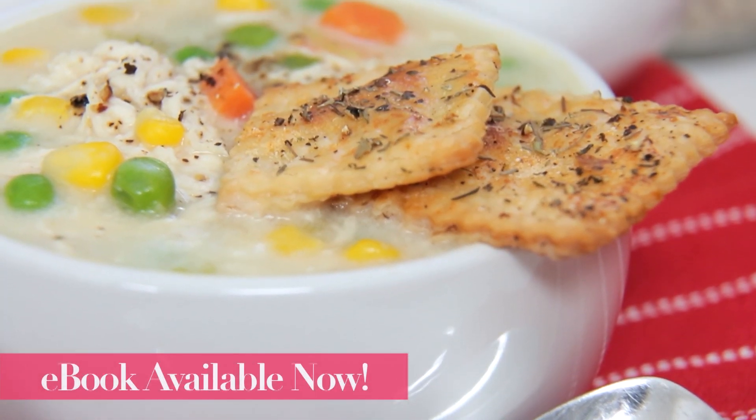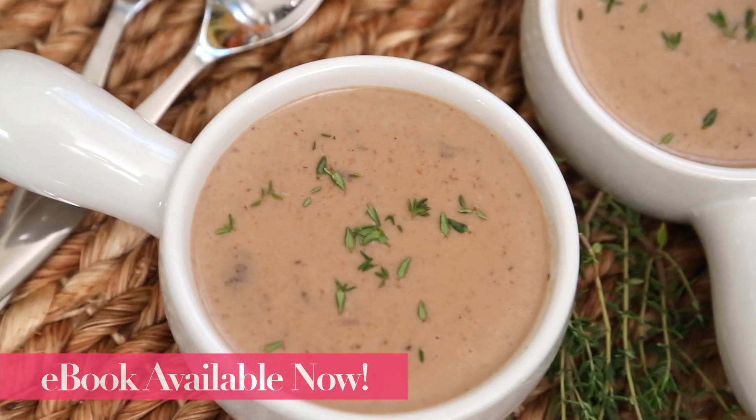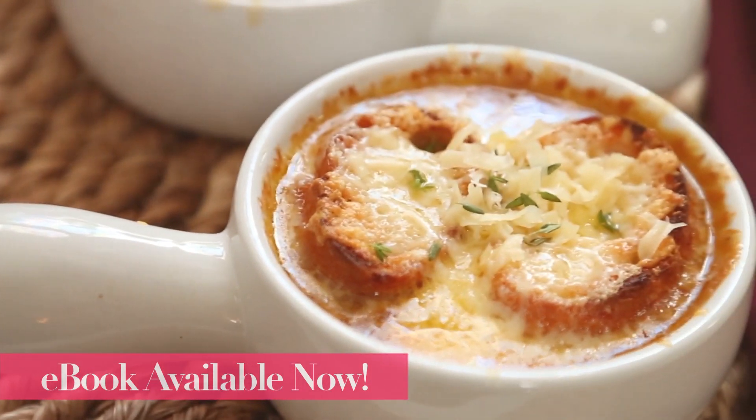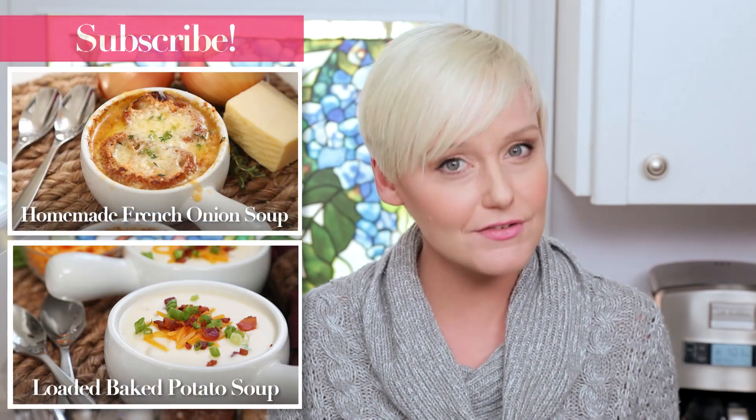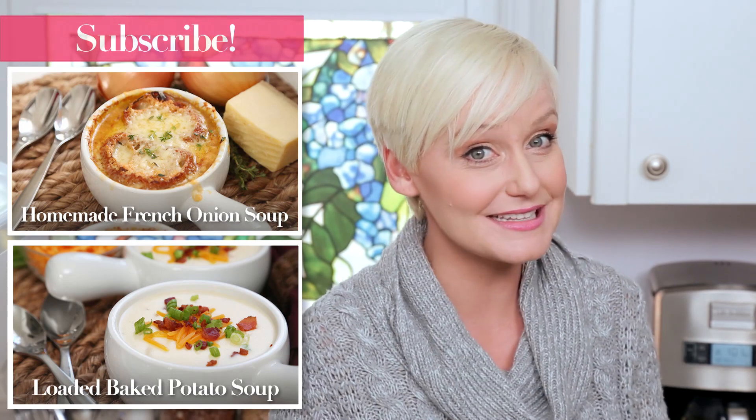This soup is oh so good — trust me on this one, the whole team could not get enough. I know you and your family are going to love it, so I really hope you will give it a try. If you do, be sure to tweet me, Instagram me, or Snapchat me a photo because I love seeing your kitchen creations. Keep in mind that this tasty recipe plus more than 25 other soup recipes are available in my new Soups On ebook, so take a look — all the details are in the description box. And finally, if you haven't already, be sure to subscribe because there is lots more soup deliciousness where this came from.